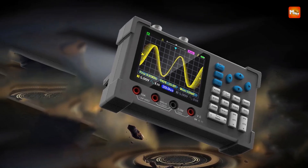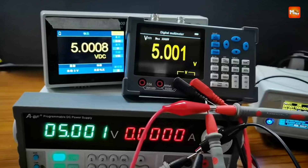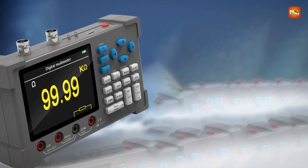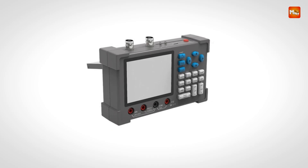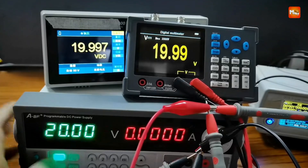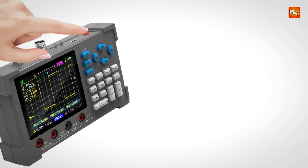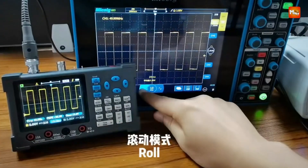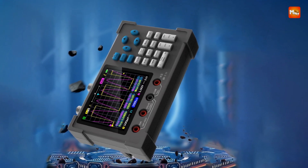The ZY boasts a 120 MHz bandwidth and a 500M equivalent sampling rate. Whether you're into basic R&D commissioning, automobile maintenance, or electronics work, this oscilloscope handles it all — from home appliance repair and power supplies to welding machines and frequency converters. Its smart desktop design combines high bandwidth, dual-channel, full-featured capability with a built-in signal generator, and one-key auto features make it user-friendly and efficient.